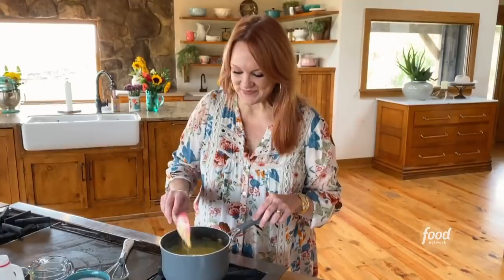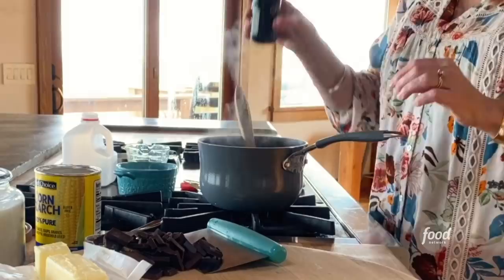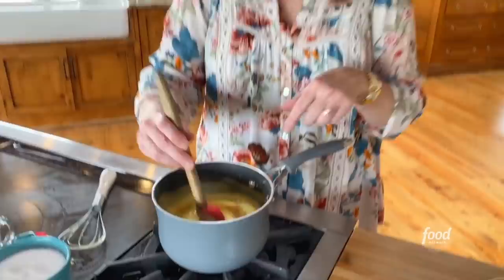What was once a liquidy, runny mixture has turned into pudding. I'm going to add about a teaspoon of vanilla, and now it is vanilla pudding. It's as simple as that.